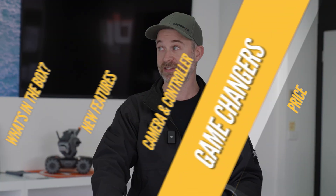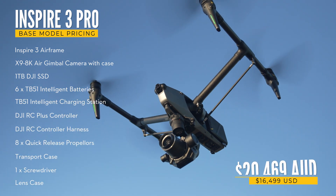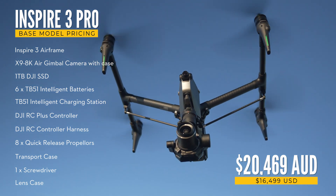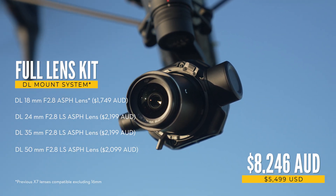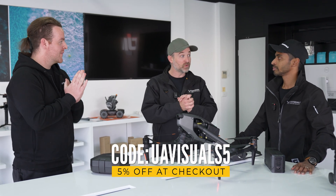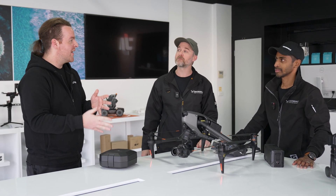The big question: price. It's looking at around the $20,000 mark and that comes with everything we've seen except lenses — batteries, remote, the drone itself, and the Zenmuse gimbal, six batteries included. A full set of lenses is give or take about five to six thousand dollars. There's a link in the description for five percent off if you use the code 'uavisuals5'. If you need to customise or talk through any features, you can reach out to enterprise@d1store.com.au.